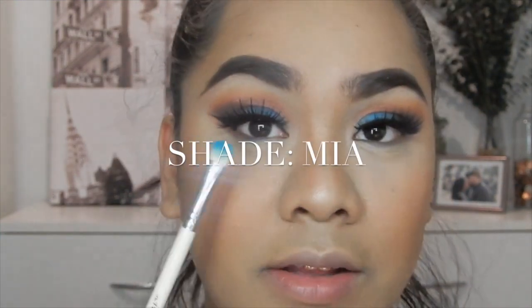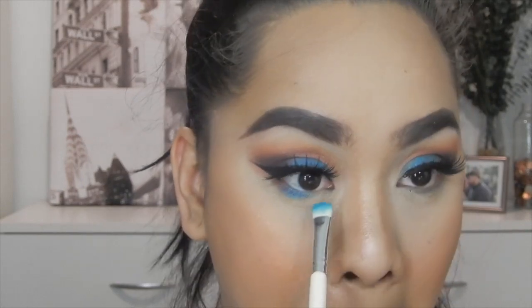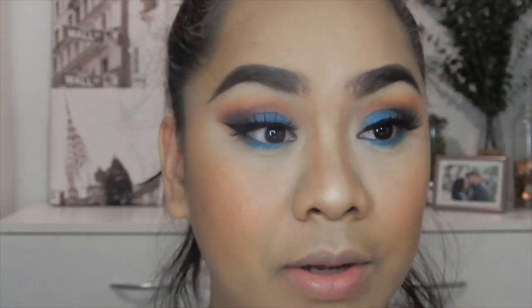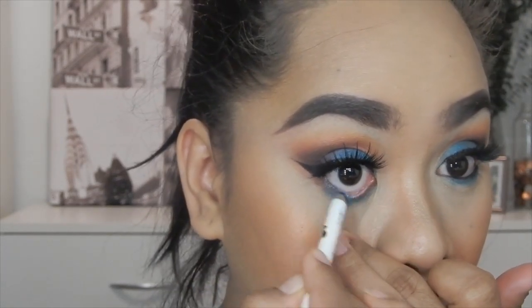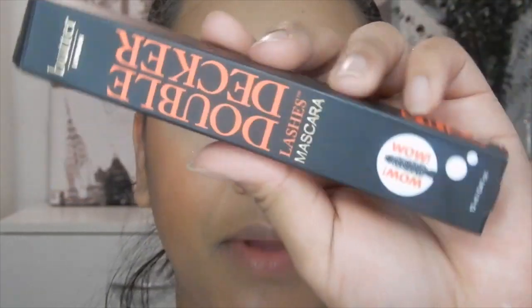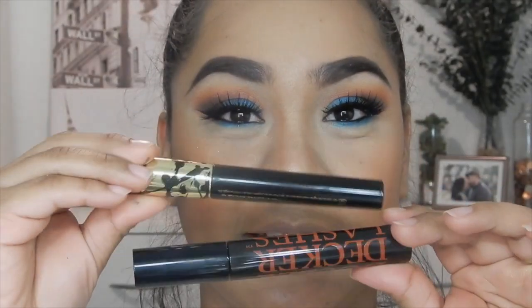Now let's work on the bottom eye area. I'm going to go back with that eyeshadow palette from my BoxyCharm and apply that blue color under my eye area. Then I'm going to apply a black eyeliner and mascara underneath. I'm going to use the mascara that came in my BoxyCharm — this tube is huge compared to the other one, which is amazing. I'll use that for my under eye lashes.